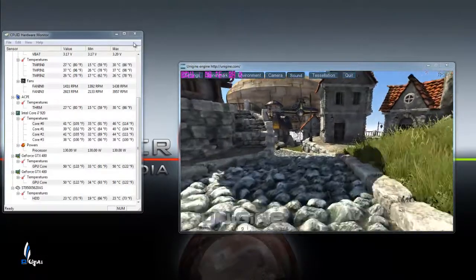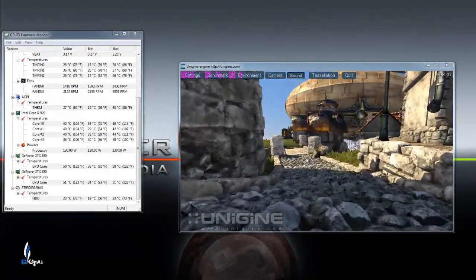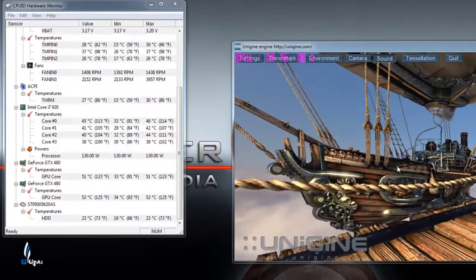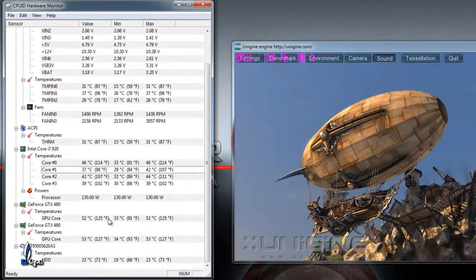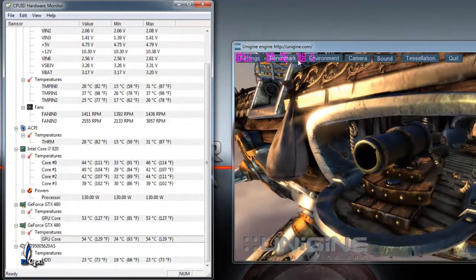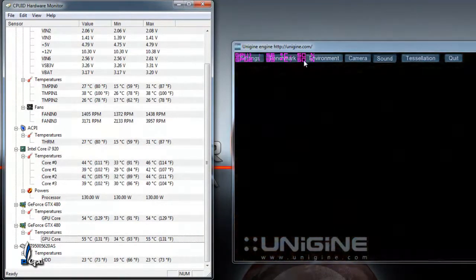Alright guys, so I'm here running Unigine Heaven as you can see, and I just have it running at a little resolution, just kind of showing you what the temperatures get up to as far as the processor goes and as far as the two GPUs here. You can see up here on the top — 50-50 — so right now the fan speeds are at 50% on each card.